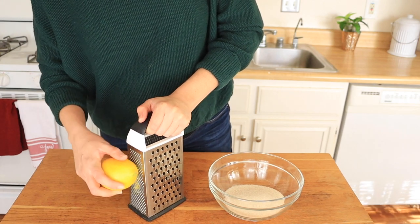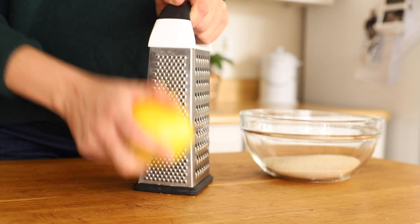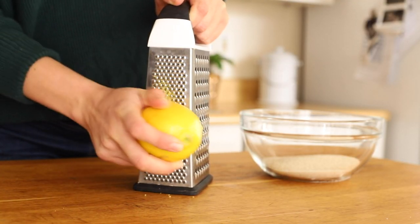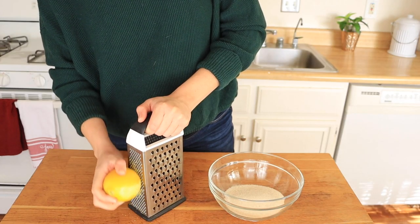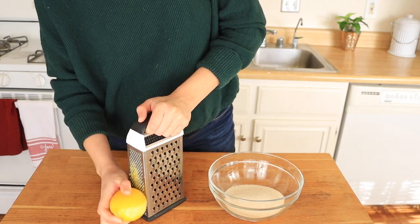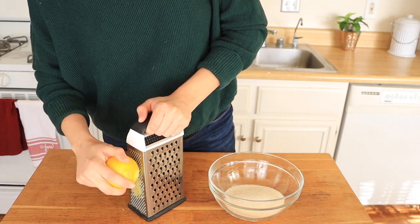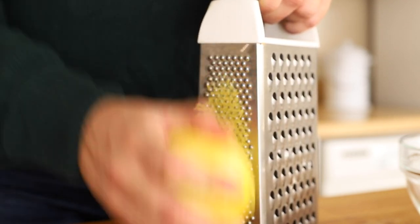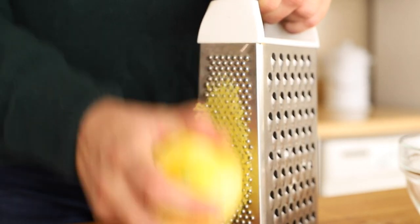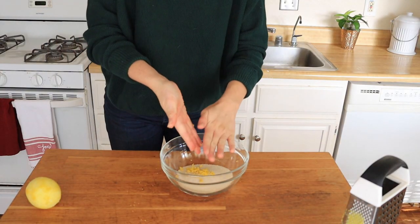After you've procured your lemons, either from a local tree or local store, the first step to this recipe is to zest your lemons. The key here is to not include the pith — the pith is bitter and we don't want to include that. So just gently remove the outer part of the skin slowly but surely until you've got a nice one to two tablespoons worth of zest. You can make this recipe as lemony as you like by adding more or less lemon zest.